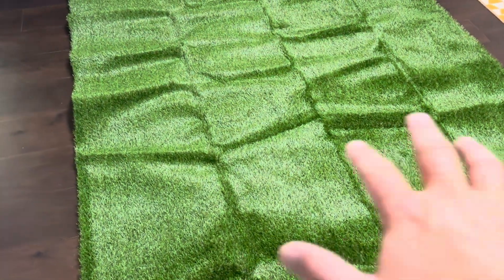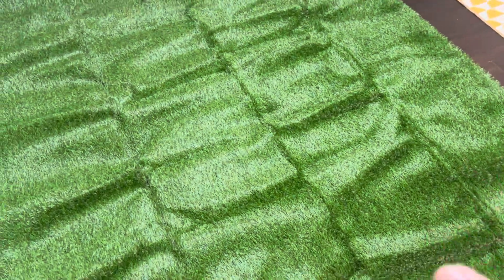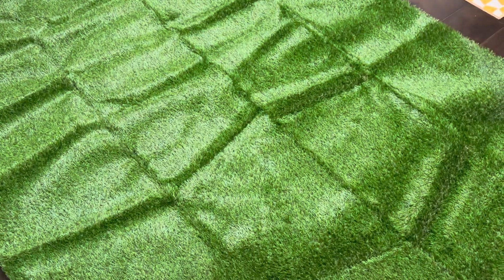Now obviously since it was in that box, it's going to have a bunch of wrinkles and ripples in it — that sort of thing. Is this going to look kind of like a grass type thing? And this is designed for use on the patio, indoor, outdoor.